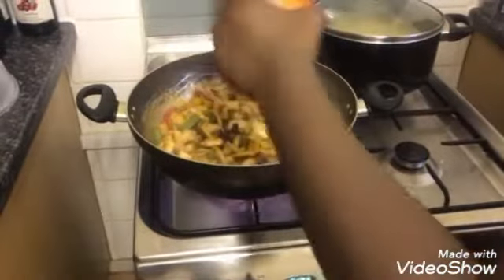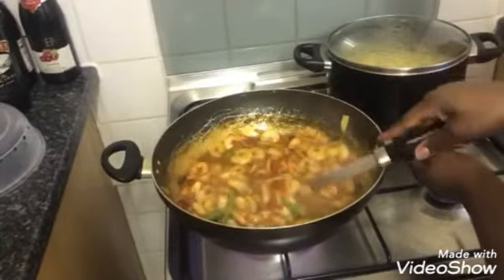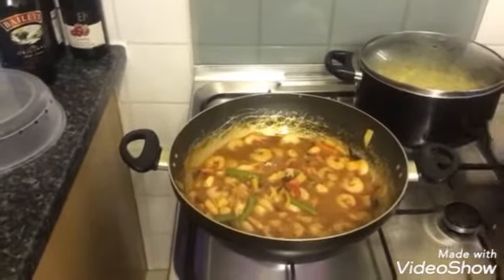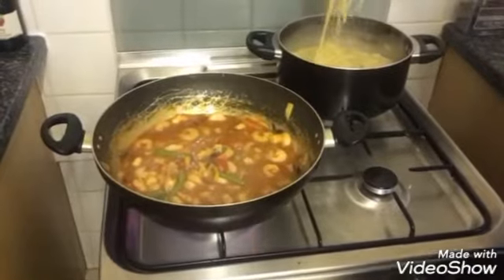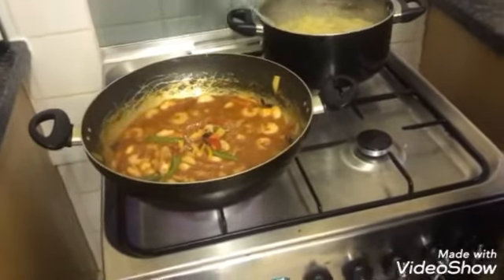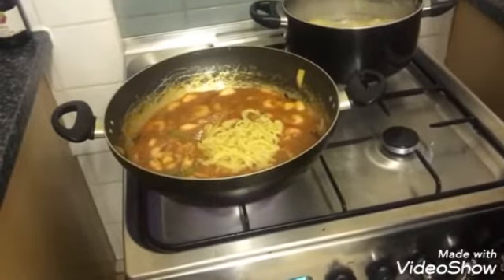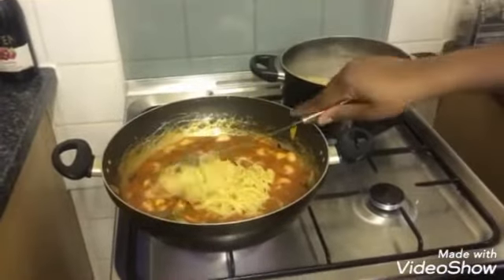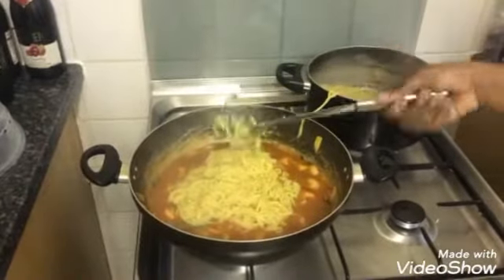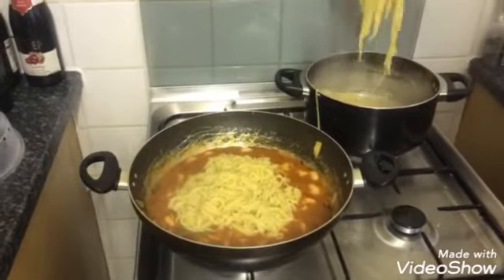We're going to put the sauce in now — did you shake it up? Yep. Just going to mix it up. Then we're going to get the noodles and add them little by little. Turn that in the fire. She's doing this with one hand so it's really hard.